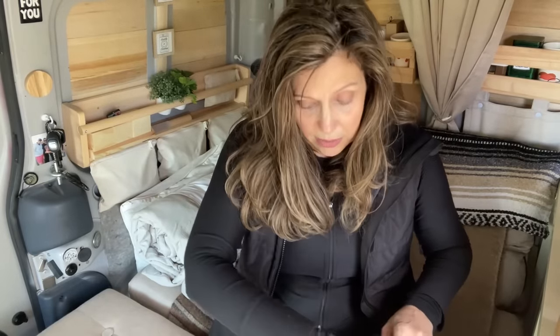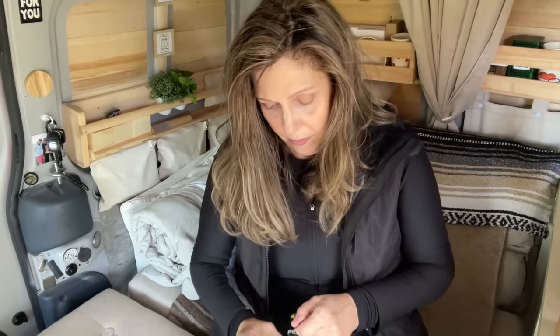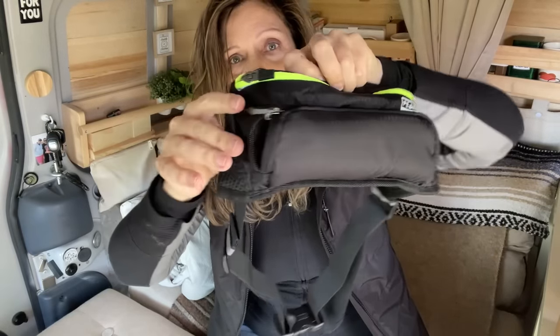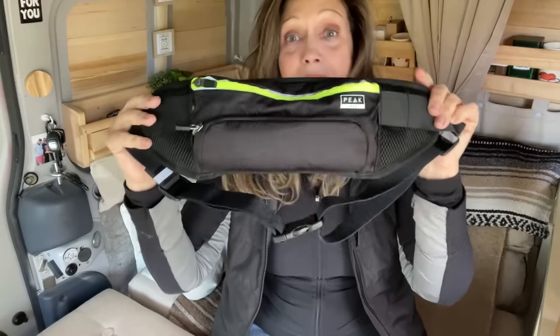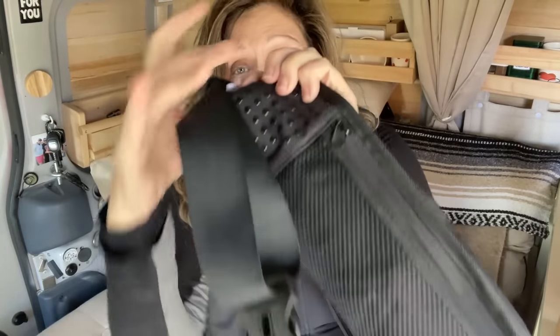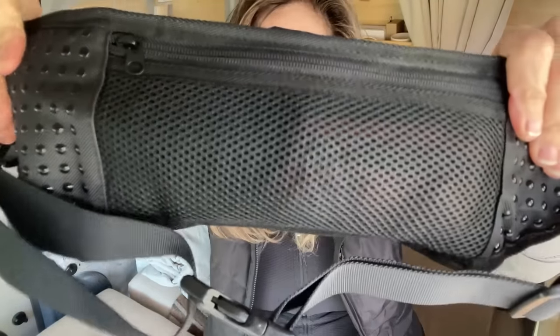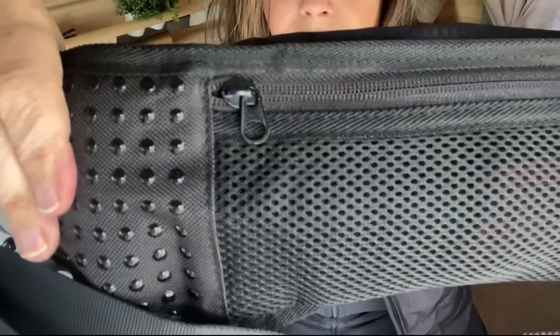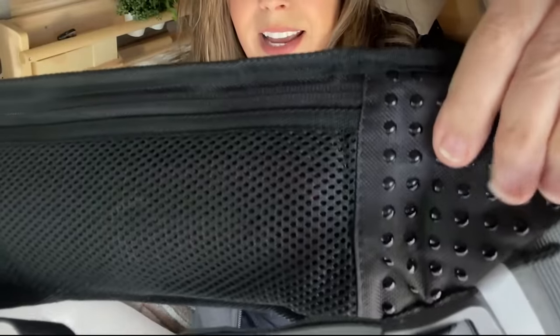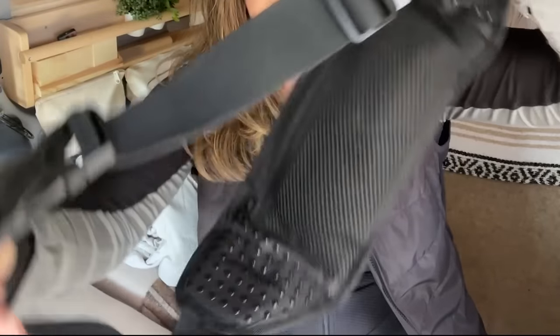If you really wanted to, you could put sunglasses or glasses in here on the side and get them out that way. It's very comfortable around the waist — it has these little rubber things that make it nice and soft, and it has an adjustable belt.